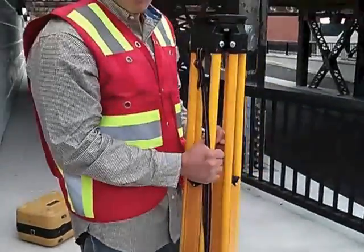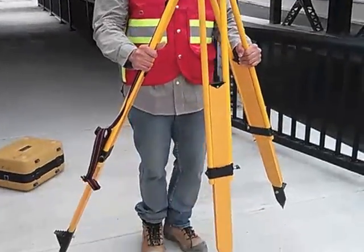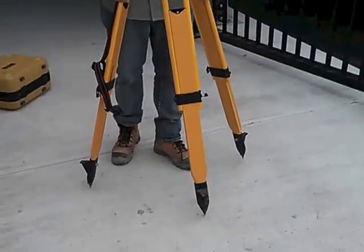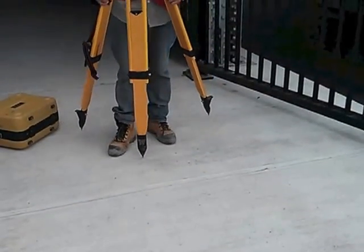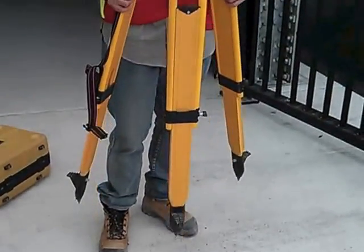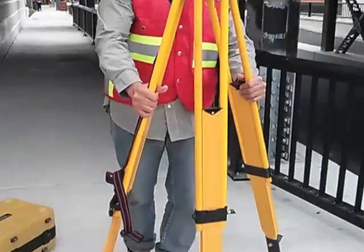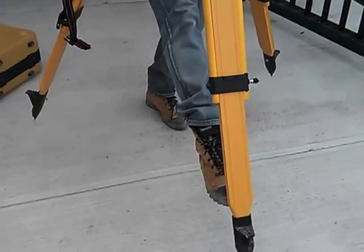So now we have the tripod right here. Depending on where you're shooting, you're going to push this leg that way. So let's say we're going to shoot over there — all I'm going to do is you guys can see the point over here. This is the point I'm going to set it up on.